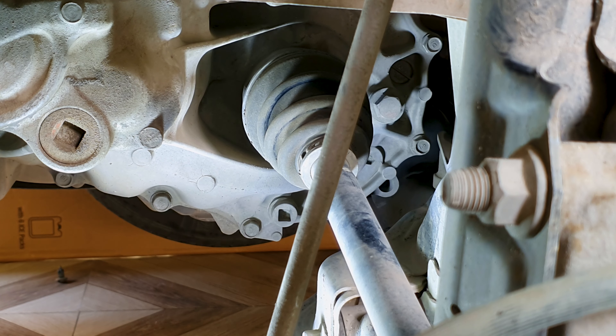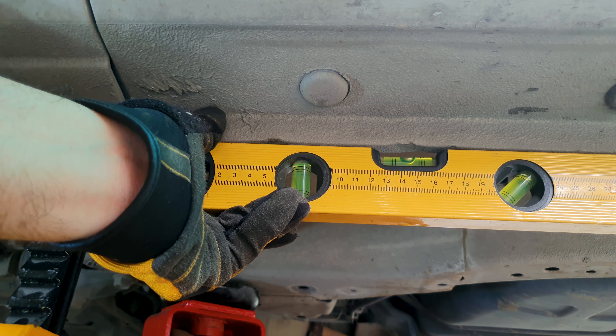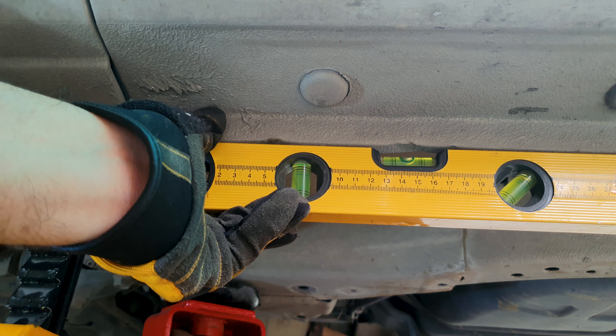Welcome back. Today I will be replacing the manual transmission fluid. The steps are the same for all Hondas. To start with, you need to take off the front tire to get to the transmission housing. I already have the car raised on four jack stands. There was a plastic shield over here which I removed — I will show it towards the end of the video.